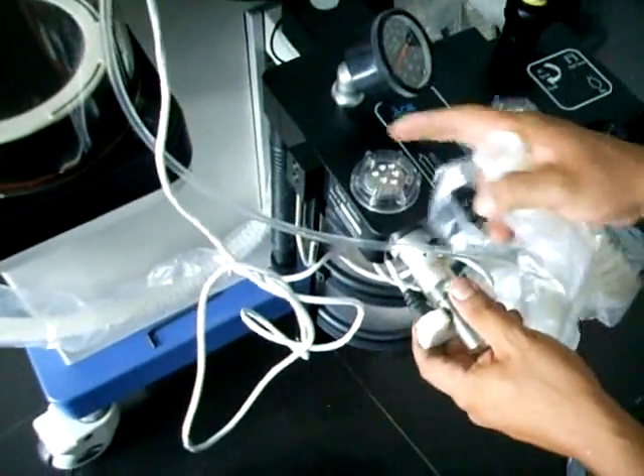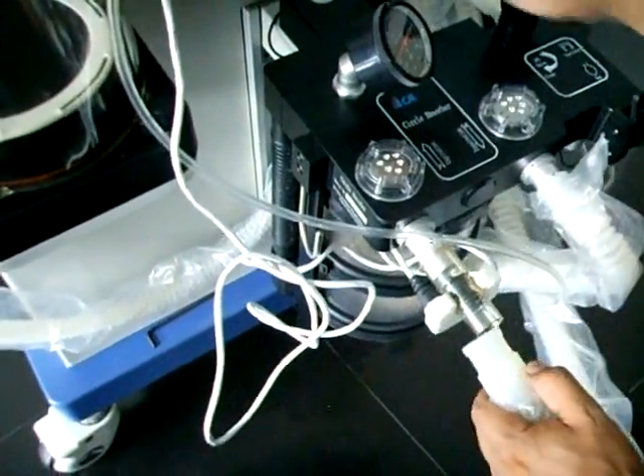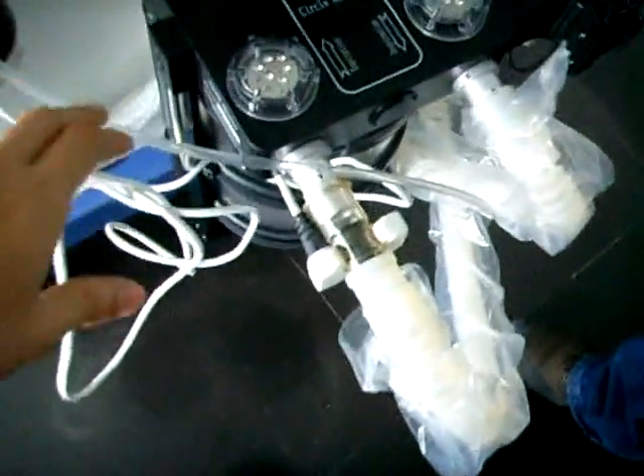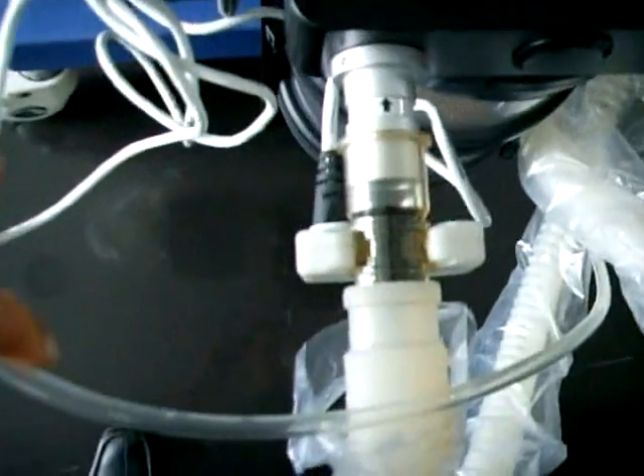Este sensor, por medio de la turbina, debe ser conectado entre la válvula aspiratoria y el circuito de paciente, para poder realizar las mediciones.